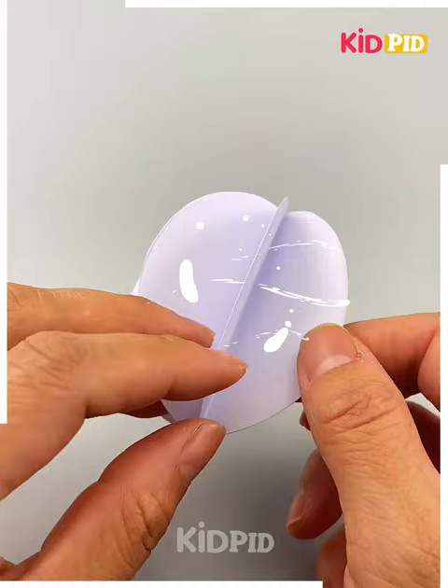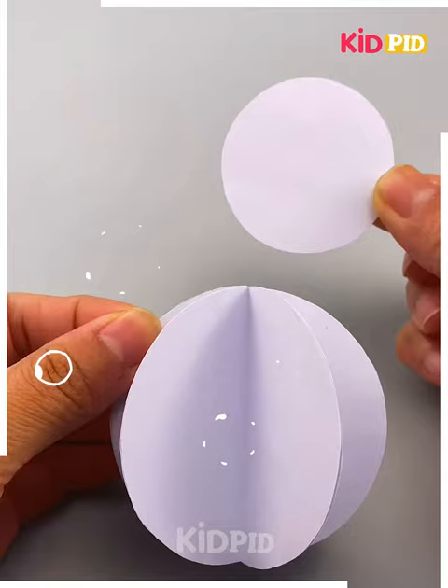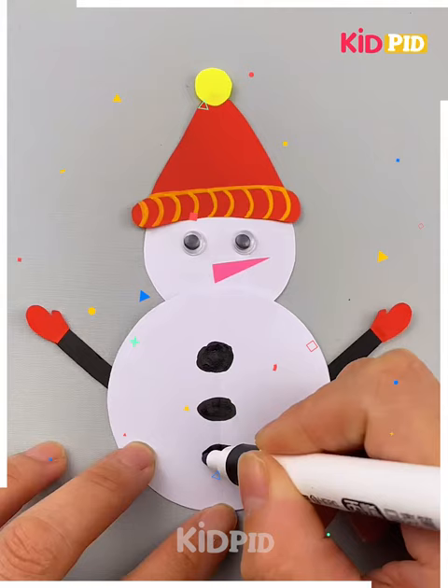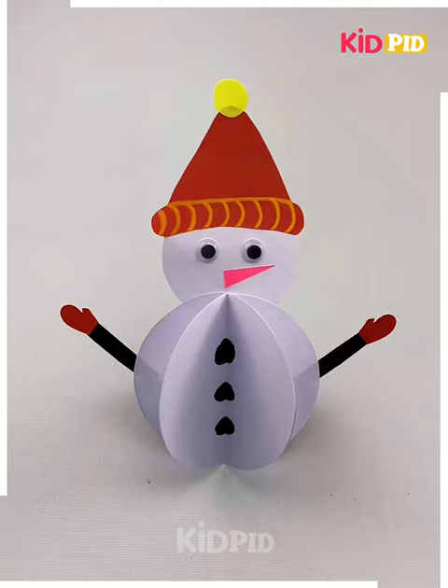Take a circular shaped paper, make similar papers, and paste them together. One more paper is added like this. Now this will dance — we are going to make a snowman out of it. We'll make the cap and head of this snowman; he can dance or nod his head.